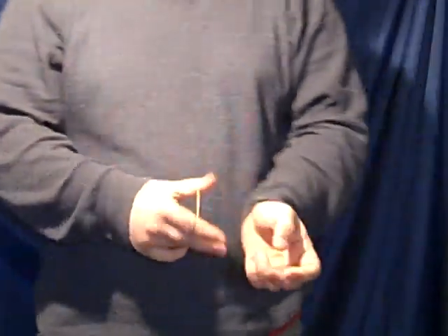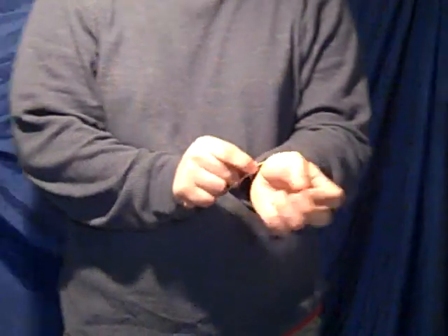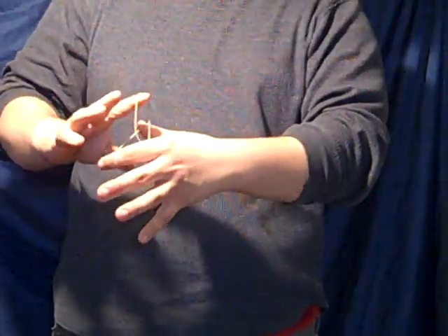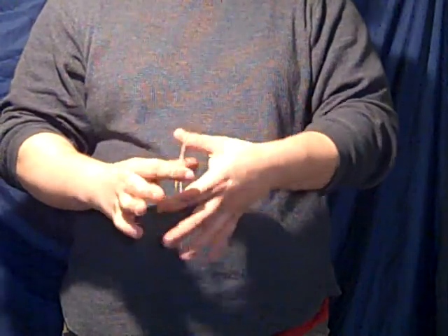All right guys, this is the crazy man's handcuffs. What you do is you take two rubber bands and place one on your fingers, then you take the other one and put it through the first one, linking your bands together.